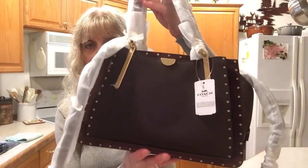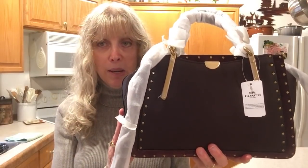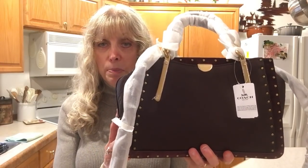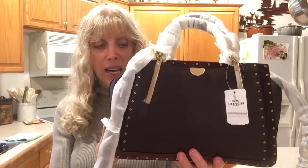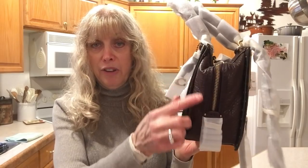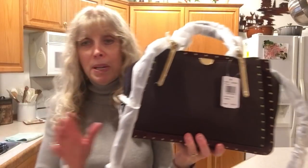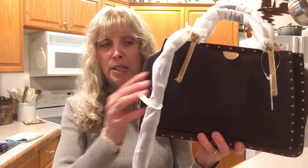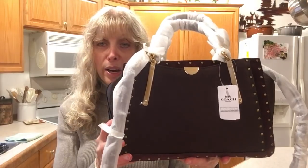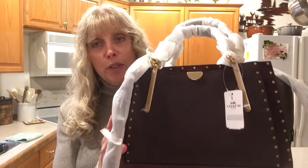This bag cannot be found on Coach anymore, actually. Before I placed the order with Macy's I wanted to place the order with Coach, and none of the customer service reps were able to locate this bag. They located something similar which is a little larger — it has plain leather, not the buffalo leather or the suede. So they could not locate that bag, but I did find out what I could and I can give you some information.